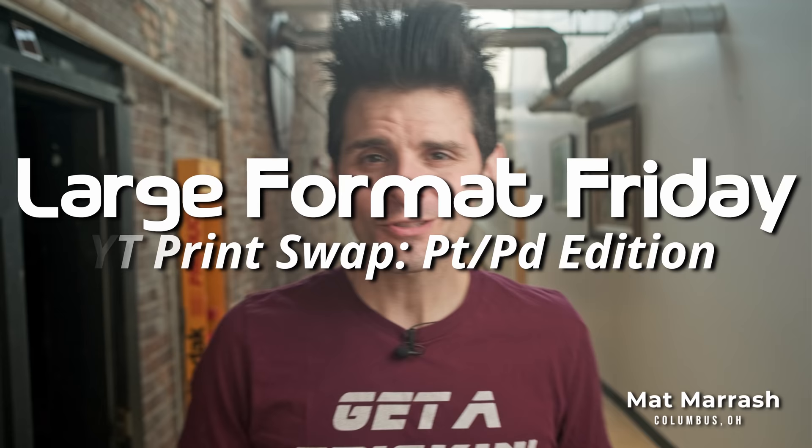Hey there, and welcome to Large Format Friday. I'm your host Matt Marash. If this is the first time you're stopping by the channel, there's a playlist of our entire third season of LFF. And if you haven't subscribed yet, each and every Friday we're going to be here chatting about something — large format photography.